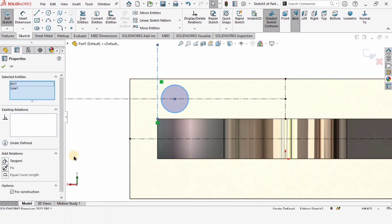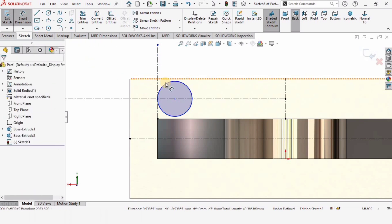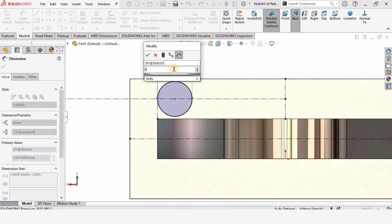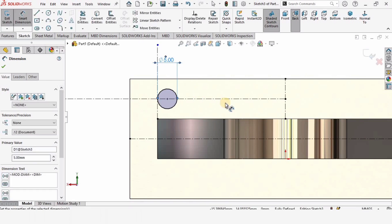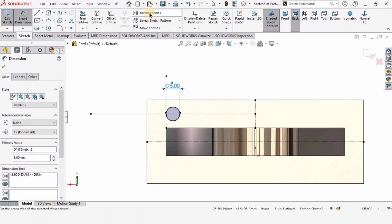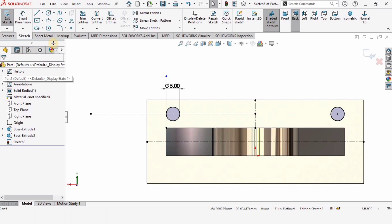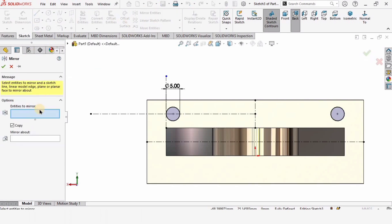Press control, select this vertical line and the circle, and make the relation tangent. Now specify the diameter of this circle as 5 millimeters — this is for 5 mm bolts. Select mirror entities and mirror about this vertical centerline.